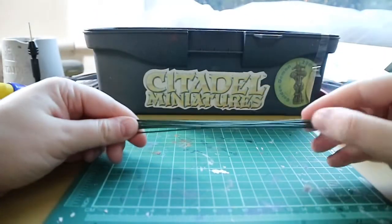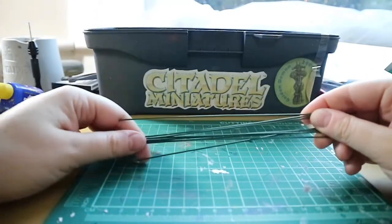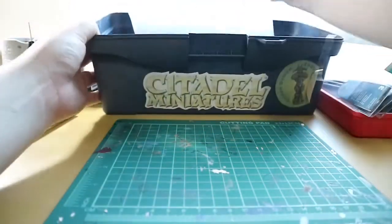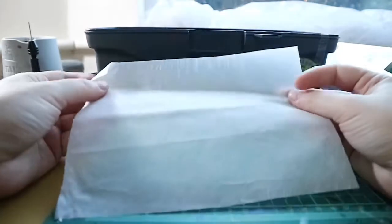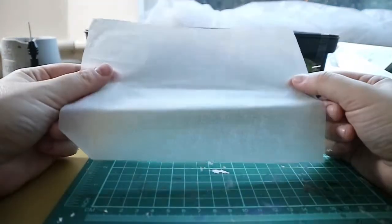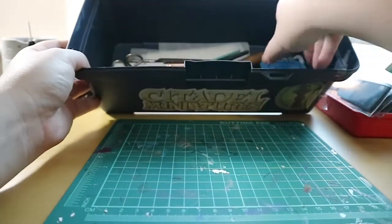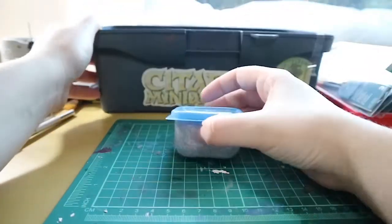Next I have some florist wire, which I use when I want to pin my miniatures because I can't find any paper clips anywhere. I also have some parchment paper which I use for my wet palette — you can check out another video to see how to make your very own wet palette.